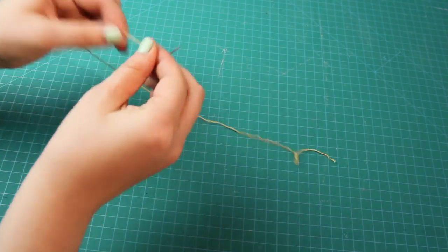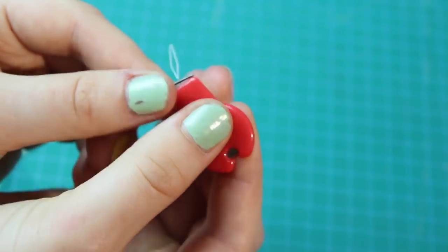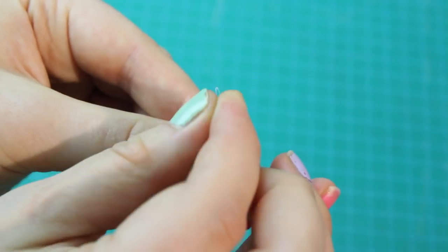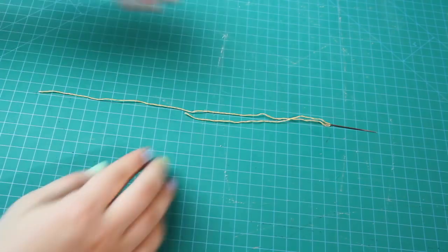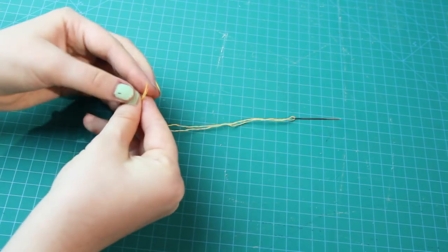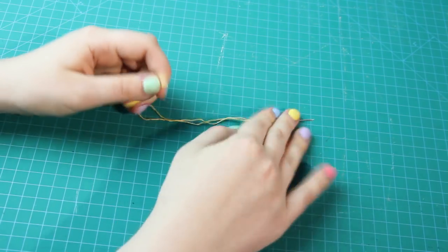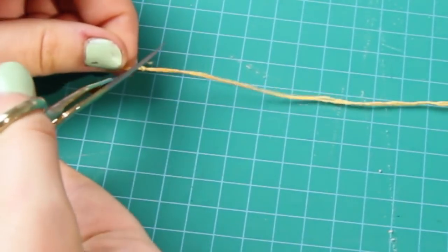To thread my embroidery needle, I used a needle threader — and oh boy, are these useful, especially if you have shaky hands like me! You just stick the wire end through the eye of the needle, push the thread through the wire loop, pull the needle and thread away, and the needle's threaded. I usually pull the tail end of the thread down to match the longer end so the thread is doubled over, giving a total thickness of six threads while sewing, and so I won't lose the tail end. After that, I tied a couple of knots in the end of the thread, cut off the excess, and now I'm ready to start stitching.